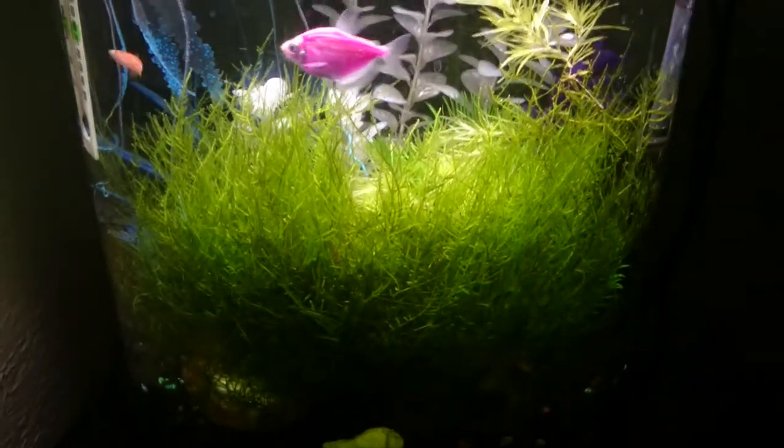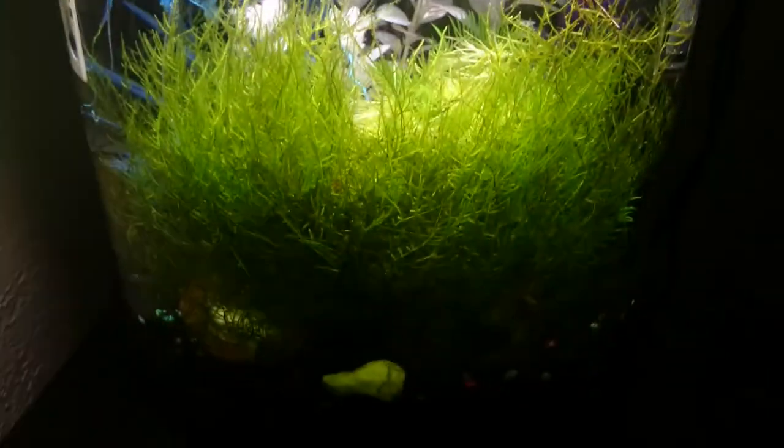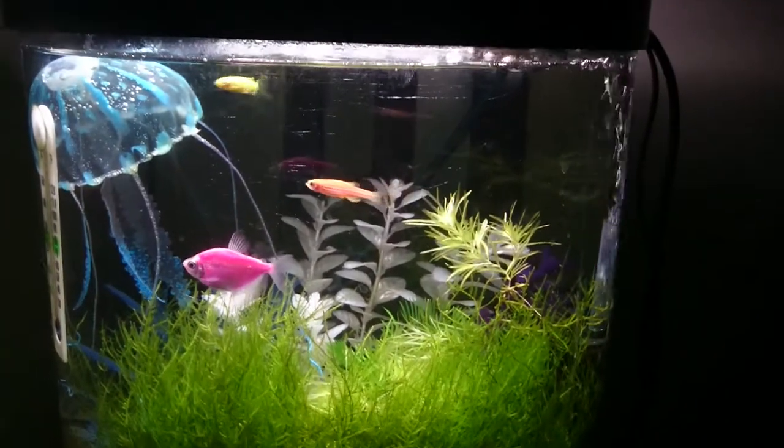With very excessive lighting — the lighting in here is very bright — the algae problems have pretty much gone away after adding the second nerite.